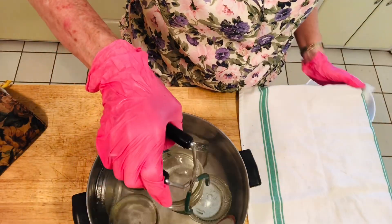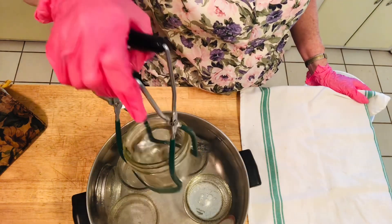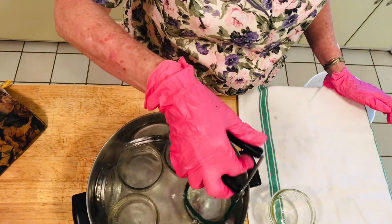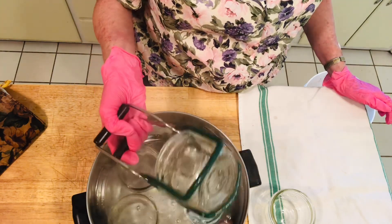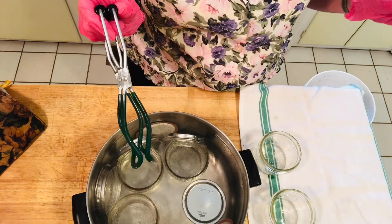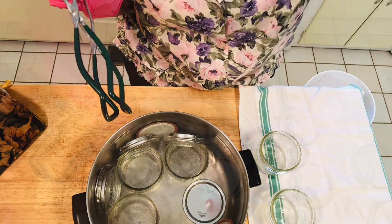Once you've boiled your jars, you get this fixture because it's easy to pick them up. You remove the water and set them on a clean towel or cheesecloth. You just pick them up like this, remove the hot water, and take everything out, including the lids. That's what we're going to do to sterilize them. Now we're going to go with the next batch — I'm doing these in batches instead of different pots at the same time.